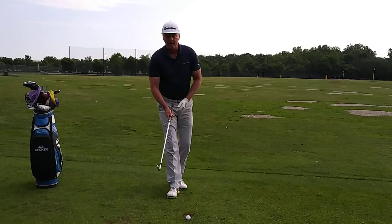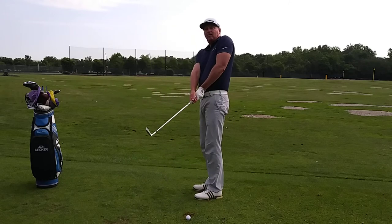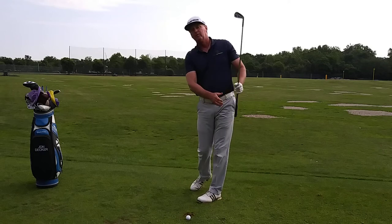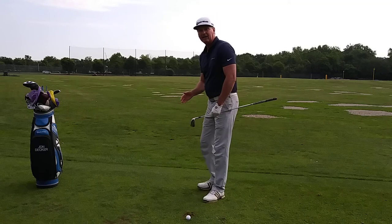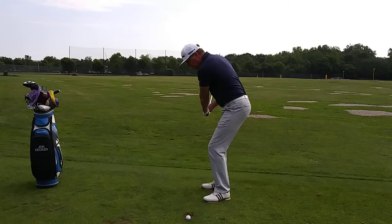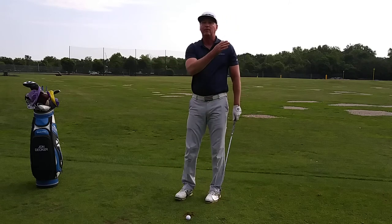So when I swing a golf club, my body is actually going to straighten up if I don't have a good golf swing. If I'm not rotating my weight through the shot, I'm actually going to straighten up as I hit the golf shot. Instructors will call this losing your spine angle. I've actually seen beginners when they swing, their body will completely straighten up and their club will swing right over the ball.